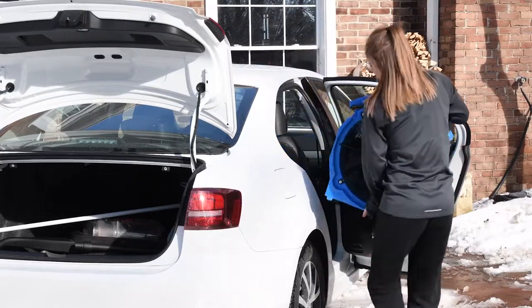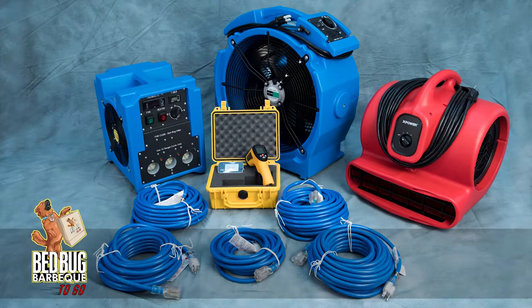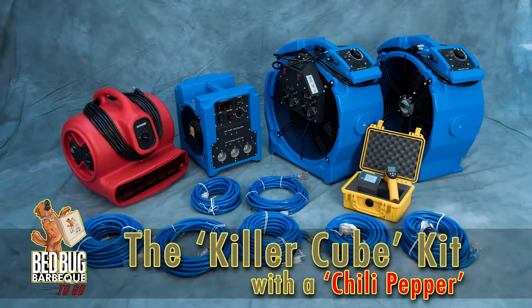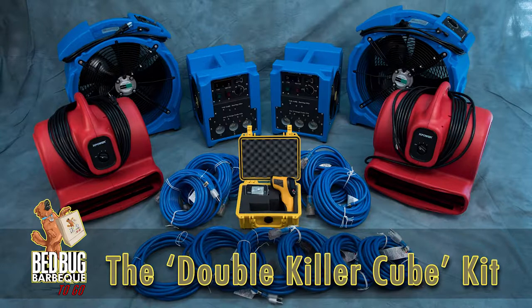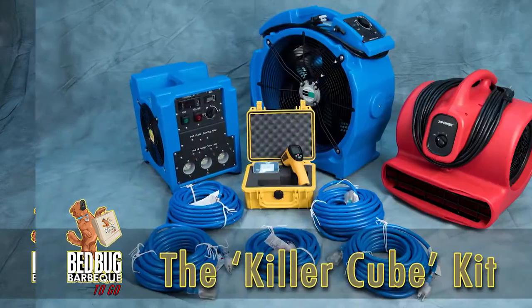If you haven't already done so, you should take a quick inventory of the equipment to ensure you have everything you need. We'll be showing you how to set up the killer cube kit. We also have additional kits for larger areas, and the setup is explained in our handout. Kits will vary depending on your individual needs. The killer cube kit.